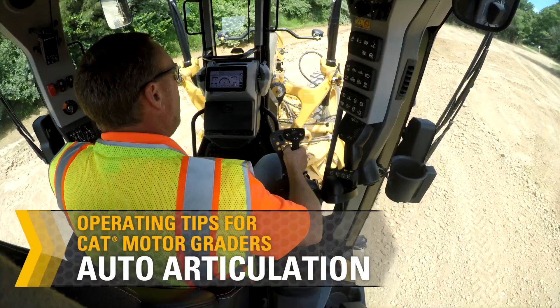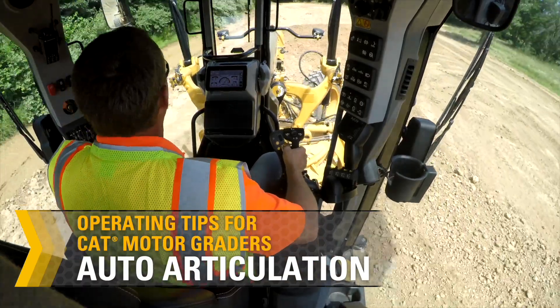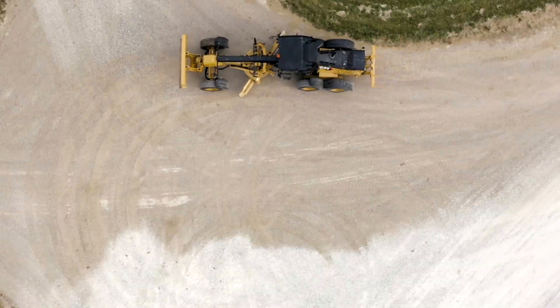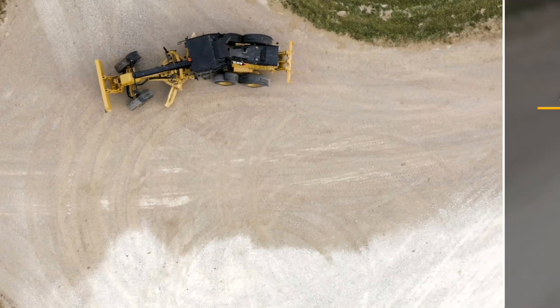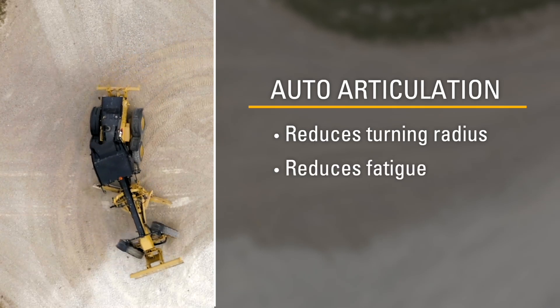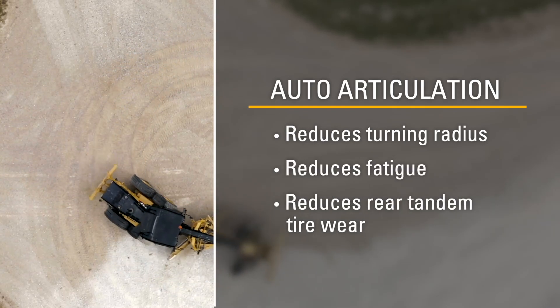Auto articulation is a feature that automatically articulates the machine without the need for the operator to turn their wrist. The rear frame of the machine will follow the front steering wheel angle, which reduces the turning radius, fatigue, and rear tandem tire wear.